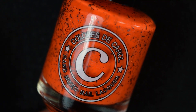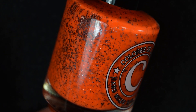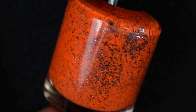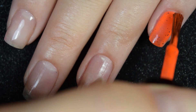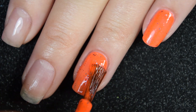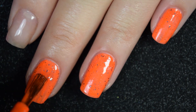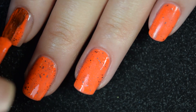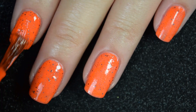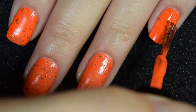Up next, we have Neon Party, and this is described as a neon orangey red with hollow dust and metallic gunmetal glitter in two different sizes. Here's our first coat of Neon Party. This one has the same formula — it goes on very nice, very smooth, evenly, pretty opaque here on the first coat. You do get a ton of glitter out without having to do anything special. You don't have to hold the bottle upside down, extra shakes, anything like that.